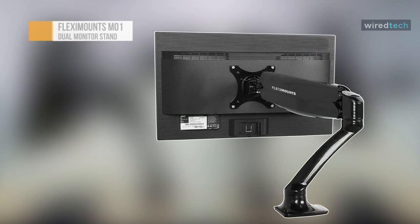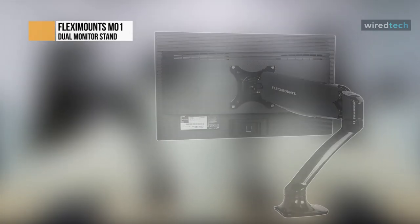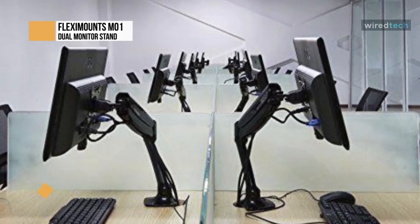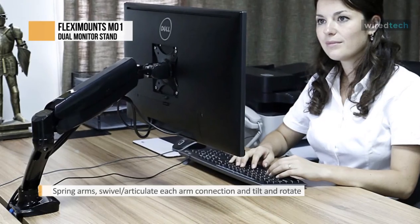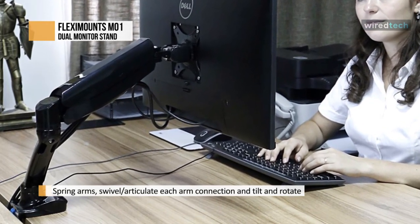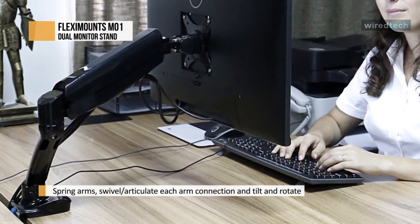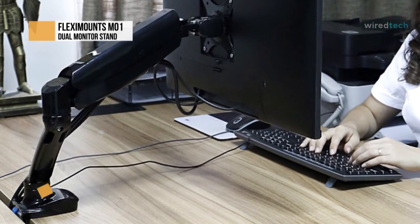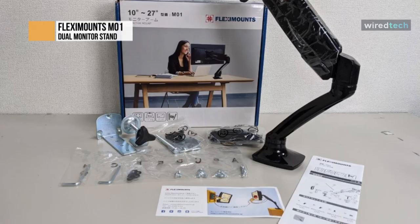FlexiMount's monitor desk mounts utilize a mechanical spring hovering system to provide smooth and effortless adjustments. These arms help increase viewing comfort and reduce eye, back, and neck strain. With them, you can easily share screens with coworkers, rotate displays to portrait orientation, reduce glare, save space, and create the most comfortable setups for your needs. Adjustable height satisfies the ergonomic needs of more than 90% of adults.